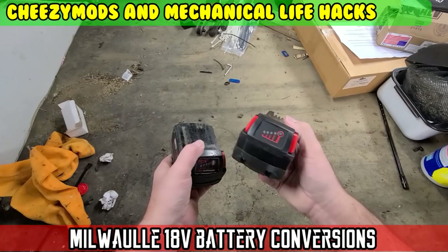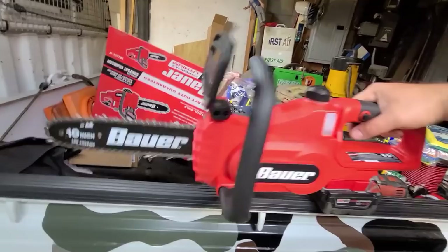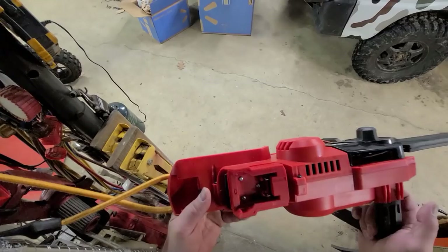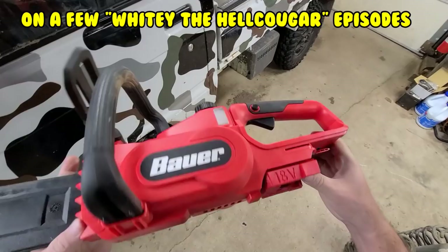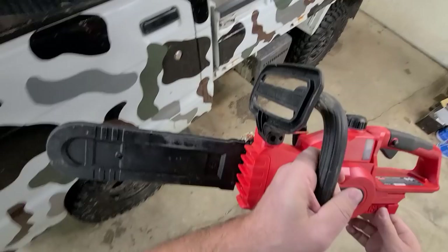Got me a new Milwaukee open box sale for 60 dollars. You guys asked for my Milwaukee to Bauer battery conversion and how I did it. Today we're gonna work on Milwaukee stuff — my little battery conversion I did for the Milwaukee 18 volt battery on this Harbor Freight Bauer, not to be confused with Eddie Bauer, 20 volt chainsaw.